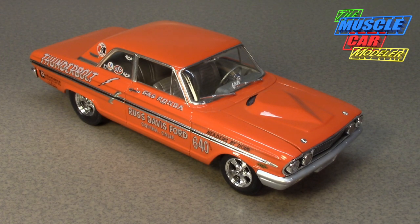Well hello model car fans, welcome to the Muscle Car Modeler. My name is Raul and this week I wanted to feature a build of a 1964 Ford Fairlane Thunderbolt.